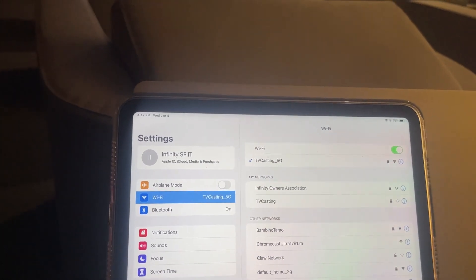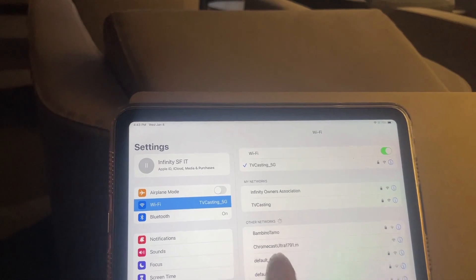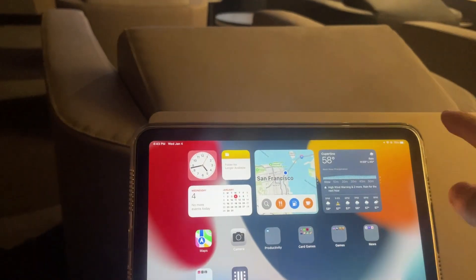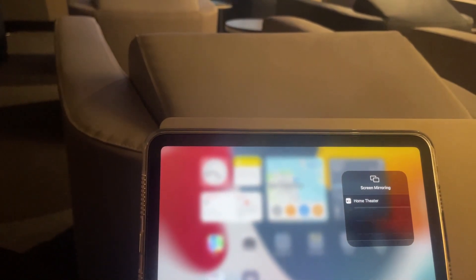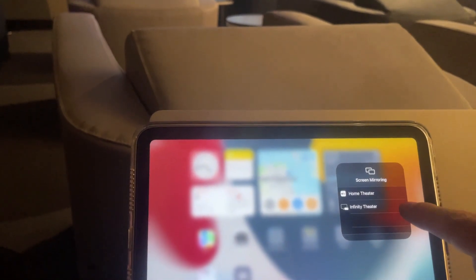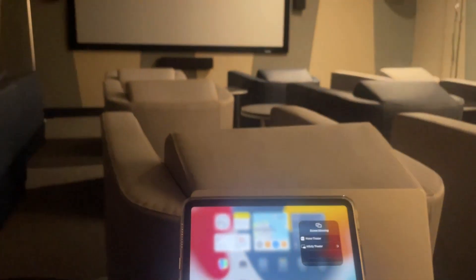In my case, I joined the TV casting 5G or TV casting network. After that, scroll down on the upper right-hand corner and click on screen mirroring. Look for the Infinity Display or Infinity Theater and click on it.